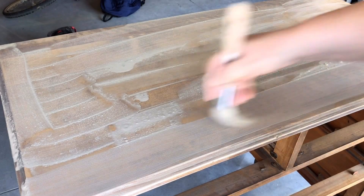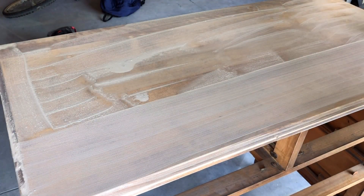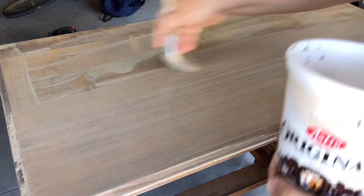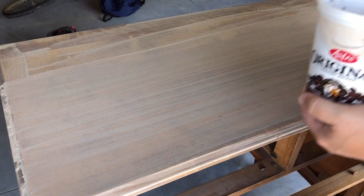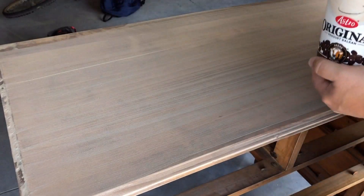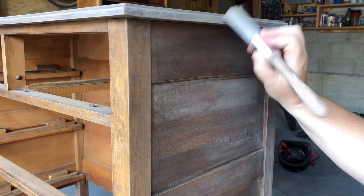Now I'm just evening out my brush strokes so that everything is going in the same direction — the direction of the wood grain. Once I was done applying the paint, I just let it sit on the surface and soak down into the wood. And now we repeat the same thing on the sides.